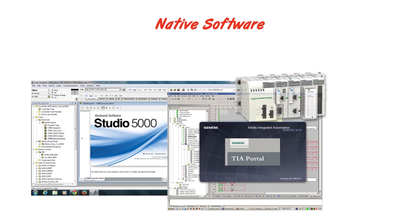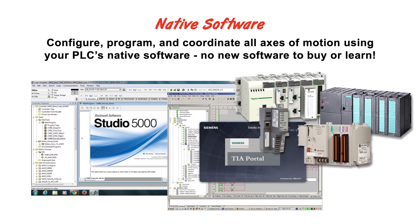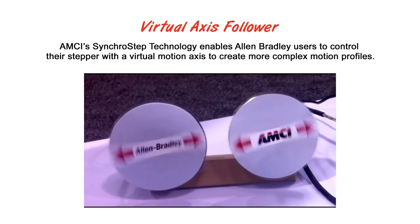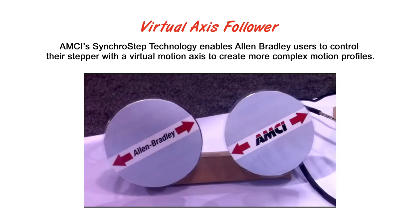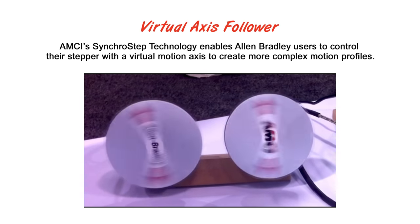You won't need any new software. Simply configure, program, and coordinate all axes of motion through your PLC's native software. AMCI's virtual axis follower enables Allen Bradley users to control their stepper with a virtual motion axis to create more complex motion profiles.